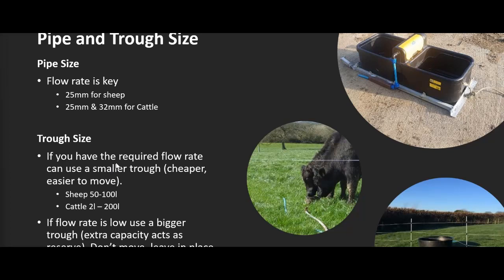On trough size: if you've got the required flow rate, you can use a smaller trough. For sheep, 50 to 100 litres will water up to 200 ewes and their lambs. For cattle, 2 litres to 200 litres — and 2 litres sounds small, but the KiwiTech Micro Trough is a phenomenal product that can water groups of cattle up to 50 head per trough. If the flow rate is too low, you use a larger trough and rely on the trough's capacity as a buffer or reserve — and if it's a larger trough, you'll probably leave it in place rather than moving it.